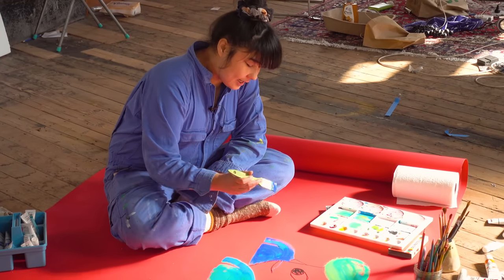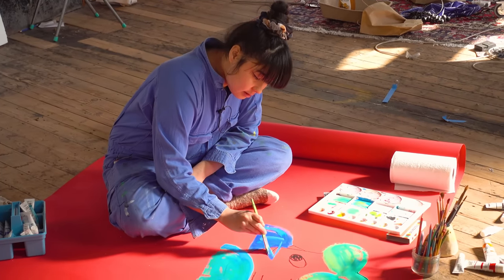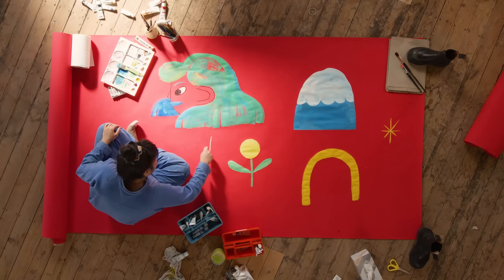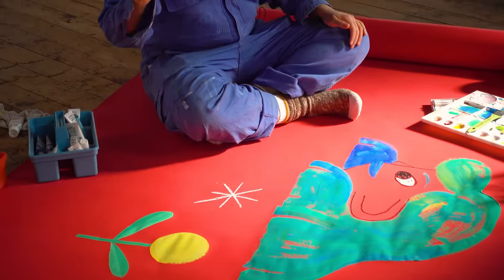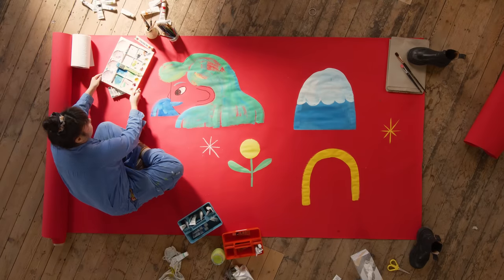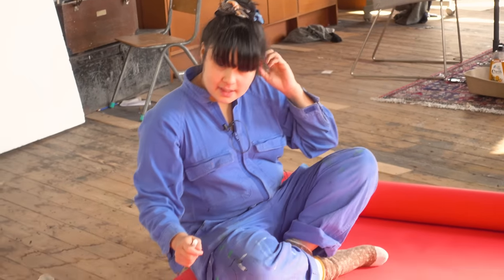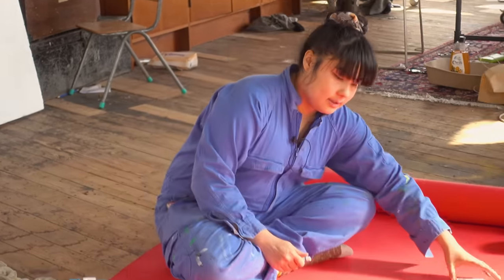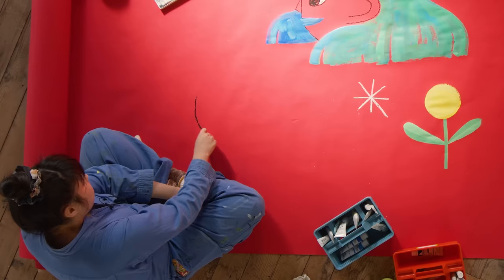Oh you bastard, how am I gonna fix that? Oil pastels are fun on this, aren't they? It's kind of like chalk drawings. Ignore that other rainbow business — maybe I can turn it into something, I'll think about that later. Let's do another face, shall we? Because I've loved drawing faces.